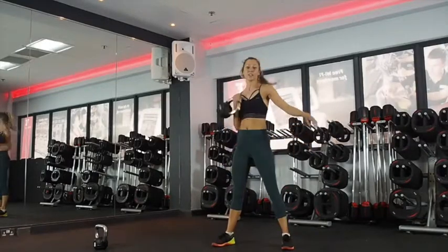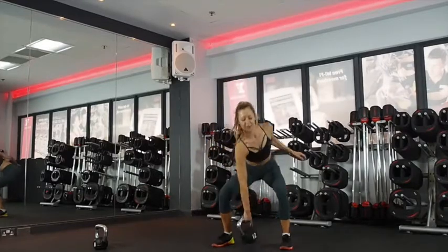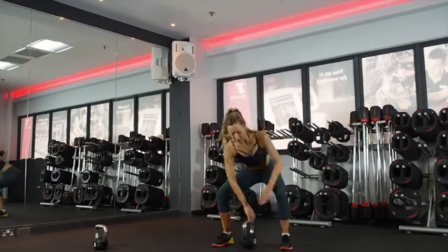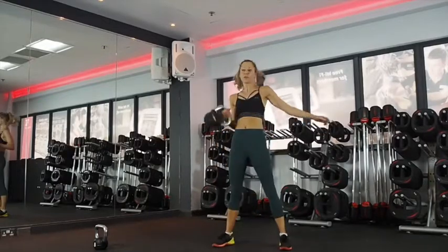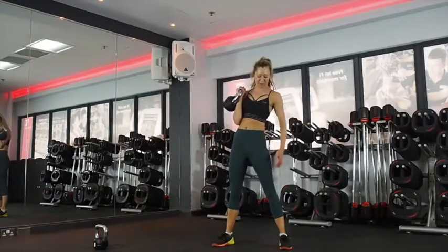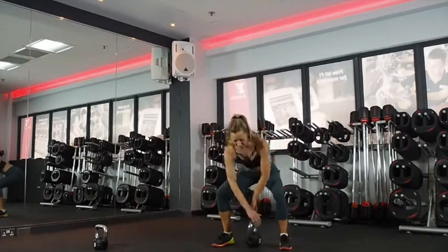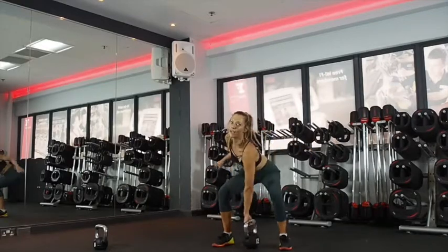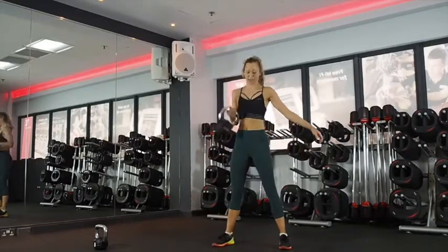Ready? And go — alternating cleans. Tap it down as soon as you come down. Exhale coming up. Use that hip drive. Everything's really strong here. You're not pushing your hips forward, just squeezing everything, pulling out your kneecaps. Elbow close to the body so it doesn't bash your wrists — rotate it around. Halfway. Chest up.